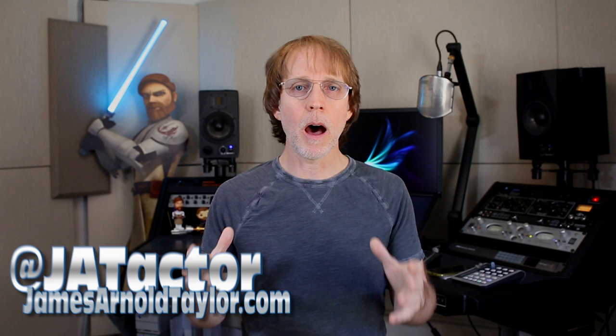Hey everybody, James Arnold Taylor here once again in the home studio. I've been doing a lot of varied sessions and wanted to share with you some of the various ways you can mic yourself up for a session.